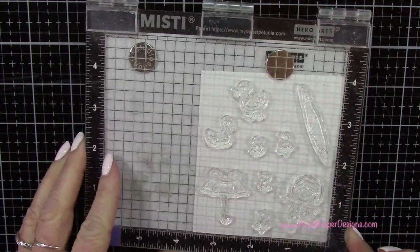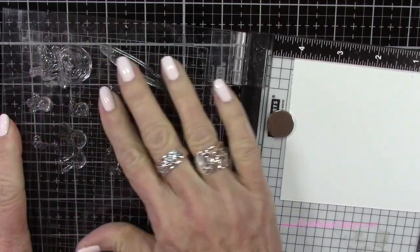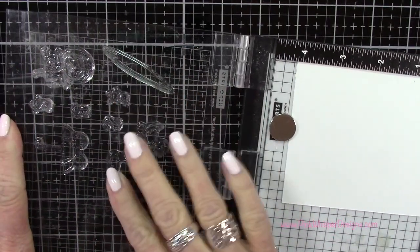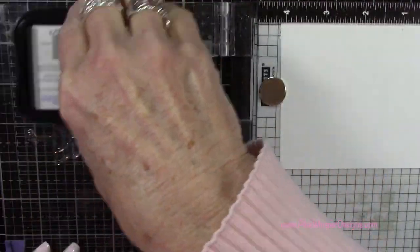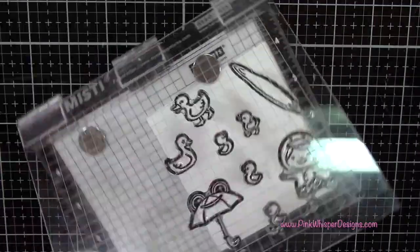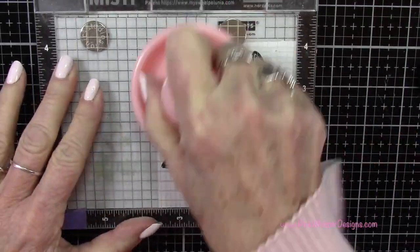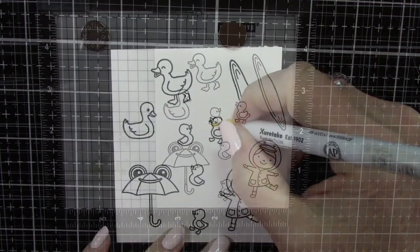I've placed these stamps onto my mini MISTI stamp positioner, and I'm quickly prepping them with my fingers. They're brand new, and I'm just taking any little film off so that they'll stamp nice and crisp. I've got some Strathmore Bristol Smooth cardstock under there, and I'm using my Stampendous stamp press to press those out.